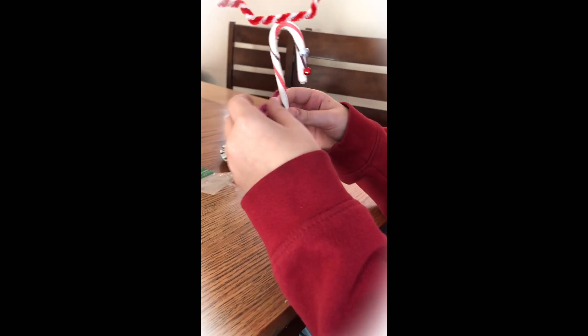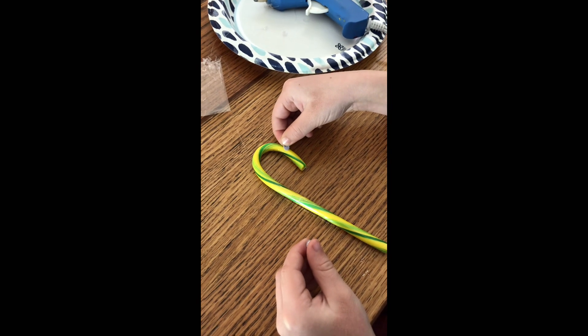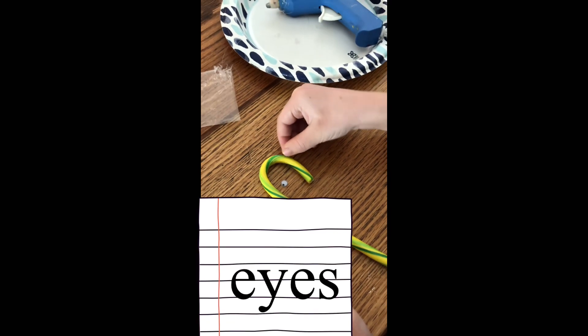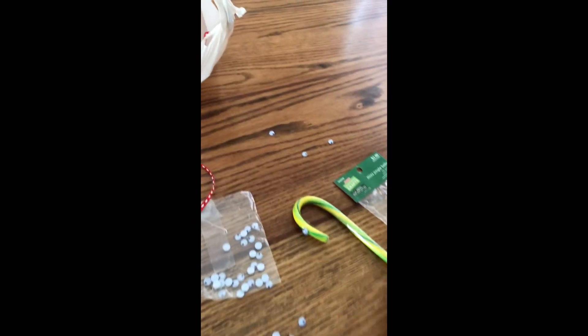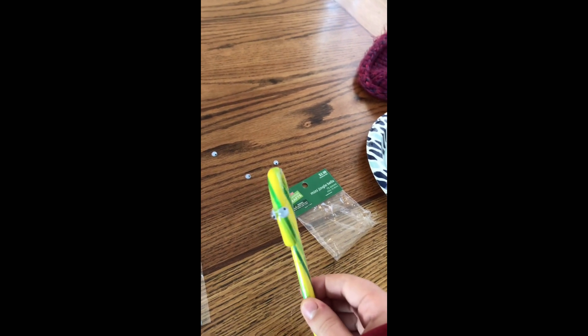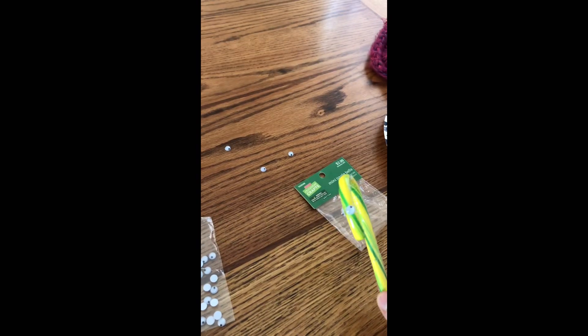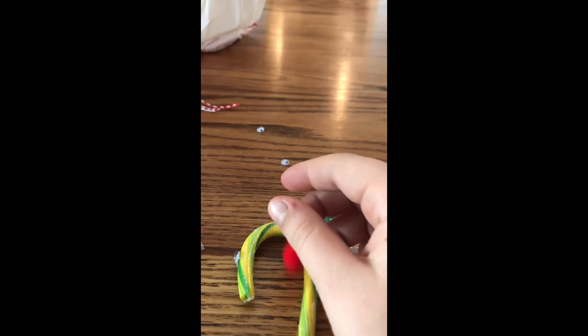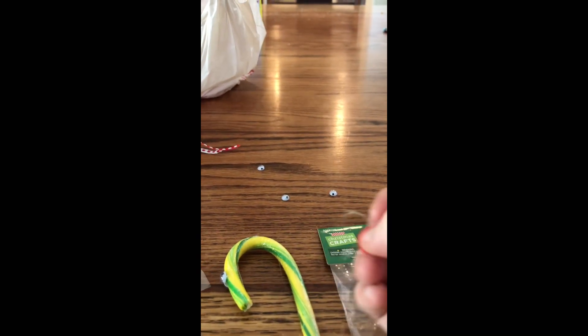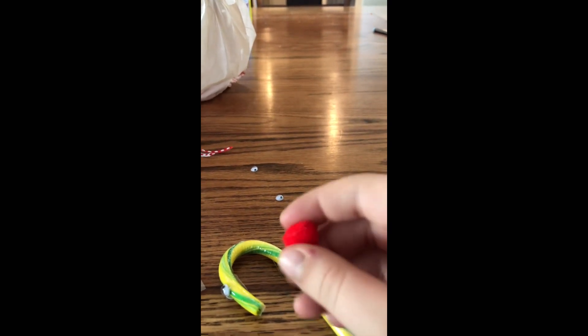Okay, first he wants to do the eyes, and then I'll do the hot thing and then I'll show you what it looks like. So we just put the eyes on. My brother is just going up to get something and I'll wait for him.